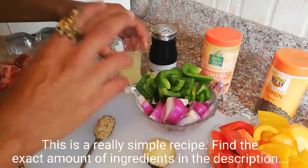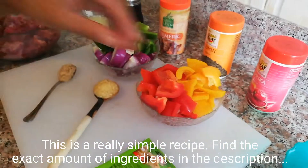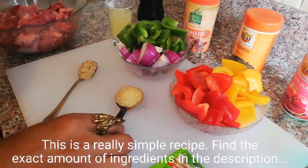This is a short glass of freshly squeezed lemon juice. These are red, green, and yellow bell peppers - I just cut them into chunks that are not too large, not too small. This is crushed garlic and crushed ginger.